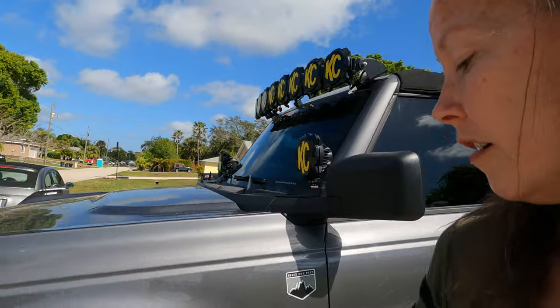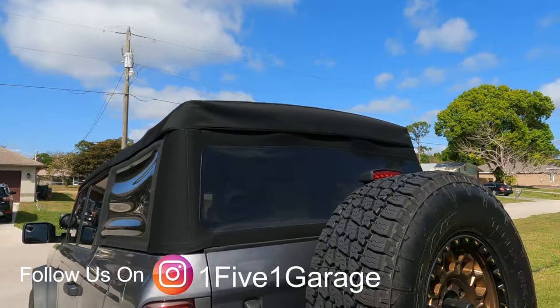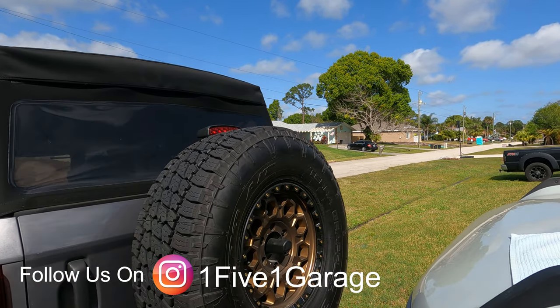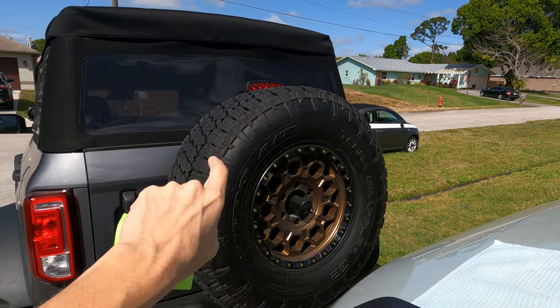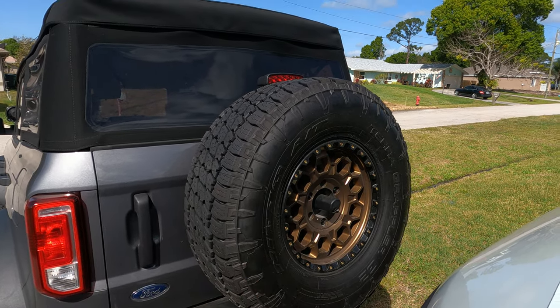There are two ways that you can do this. You can get the size off your tires and use that and plug it in that way, or you can take a string, put it around the tire, and get the circumference that way — and that's what we're going to do. We're going to take a piece of string and go all the way around the circle, and that's going to give us the circumference of this wheel.